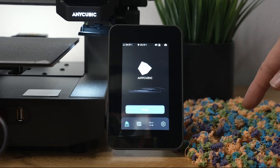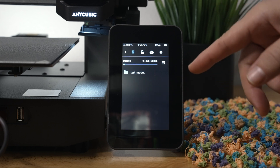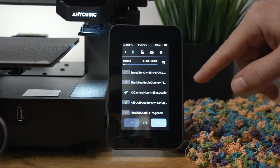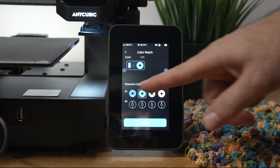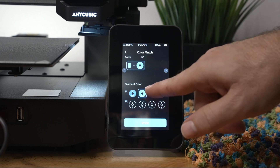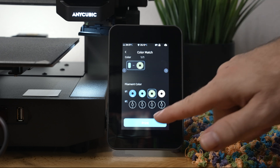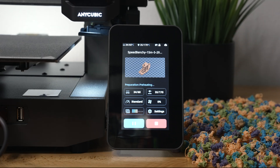Printing a normal single-color print from the ACE is very simple. You just choose your file, click Print, and it gives you an option of the four filaments you have loaded. You choose whichever you want — I'm going to choose a green one — and then you just print it. As simple as that, you can choose any of the four for your single regular files.